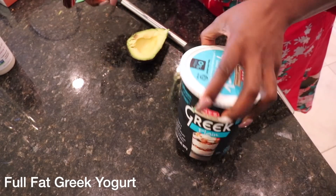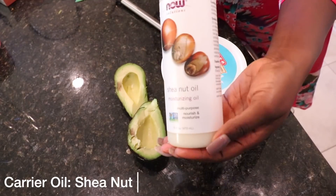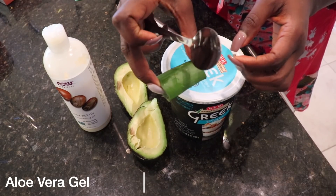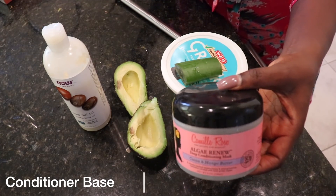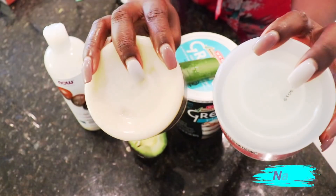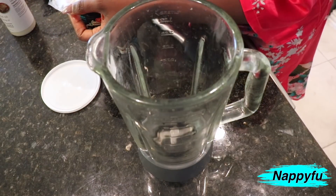Full fat Greek yogurt — this is the star of the show along with the avocado. Very ripe avocado. I'm going to be using shea nut oil, tea tree oil because I want a little kick to it, a little stimulation. Aloe vera gel — the actual leaf — and I'll be using a conditioner base, basically a deep conditioner I have laying around the house, just to give this mix an extra thickness. So I'm going to blend all this up.